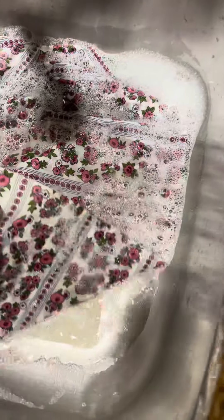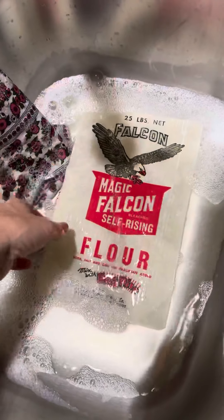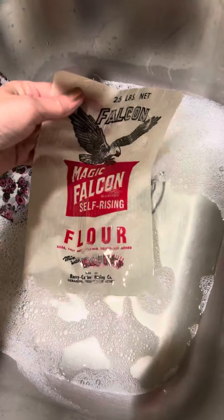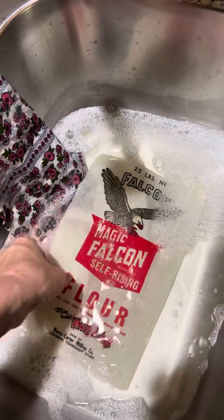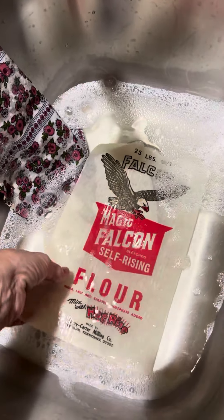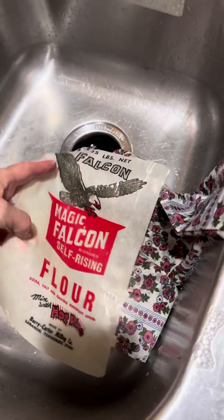Let's see if that's done yet. Ooh, look at that — how long did that take? Just a second! Now, if you want to clean that feed sack and put the label back on, take it off, clean it, dry it, and then maybe just put something that will do a temporary stick. You could certainly just lay it back on your feed sack, frame it, and you've got something clean.